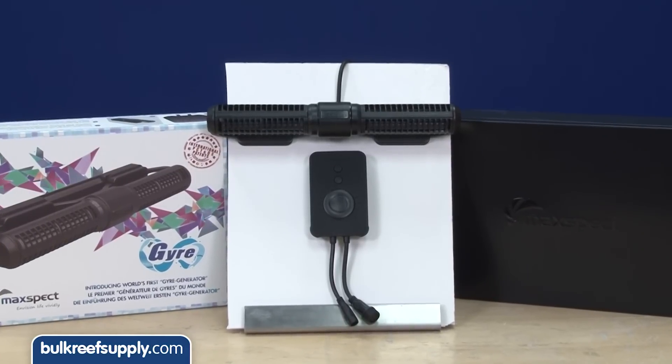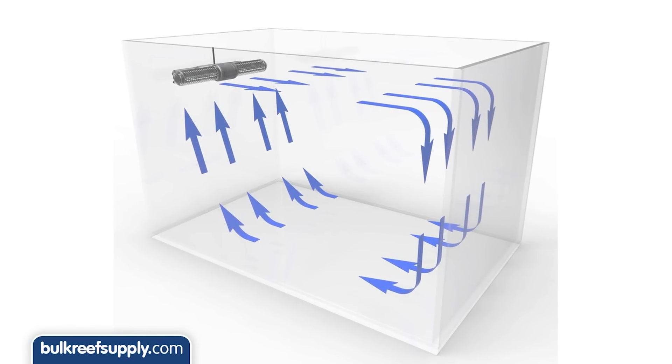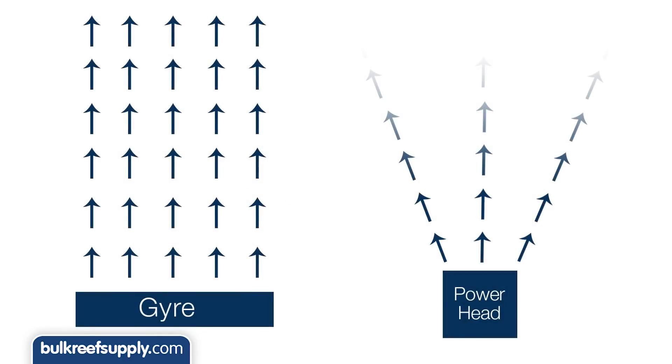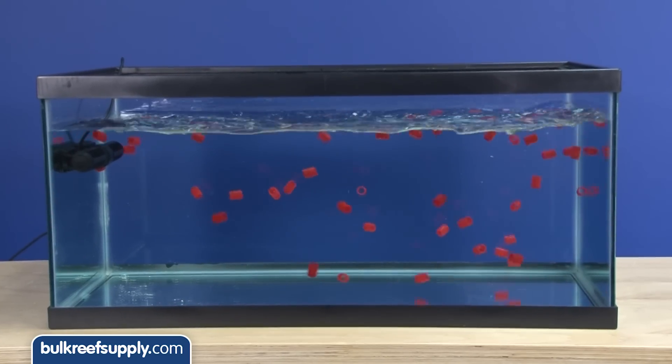The Gyre is completely different than typical powerheads in that it sucks up water from the bottom of the pump and emits it in a thin, powerful sheet of water flow. A typical powerhead sucks up water from the sides and emits it as a beam or cone shaped flow pattern. The result is the Gyre creates a very unique circular flow pattern in the tank.